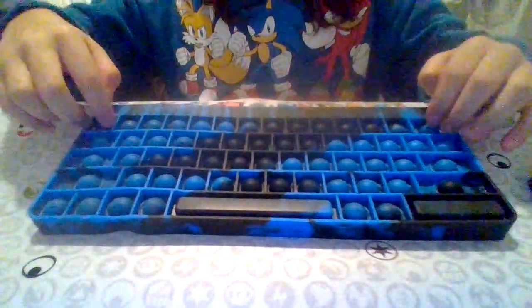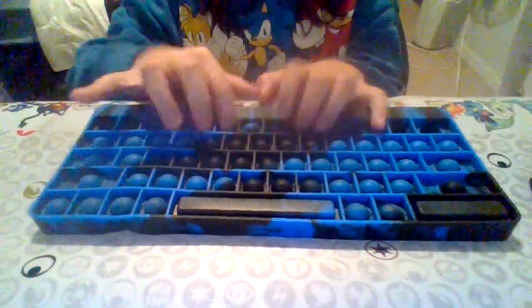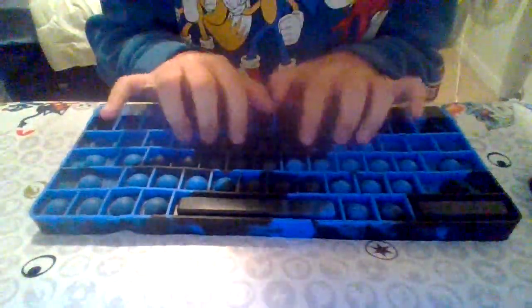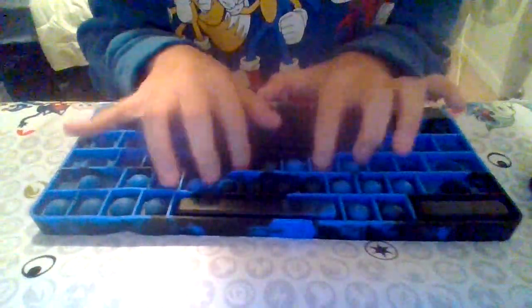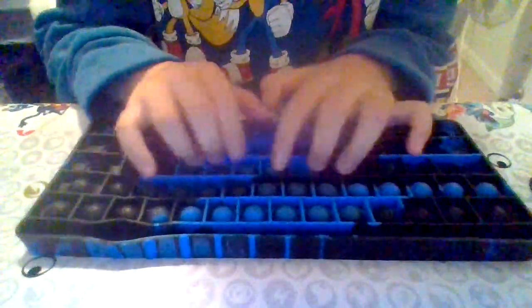Moving on to my keyboard one — it's really cool. I'm probably not gonna pop all of them because it's a really long one and I still want to show you guys all my other ones. There we go, moving on to my Black Panther one.